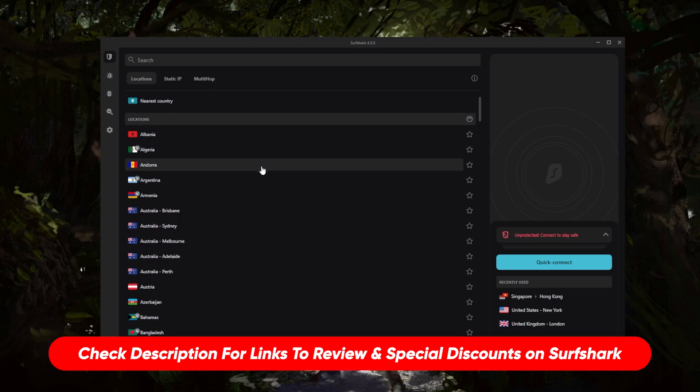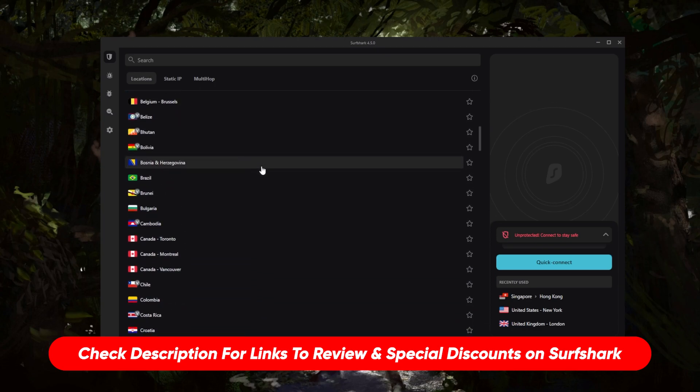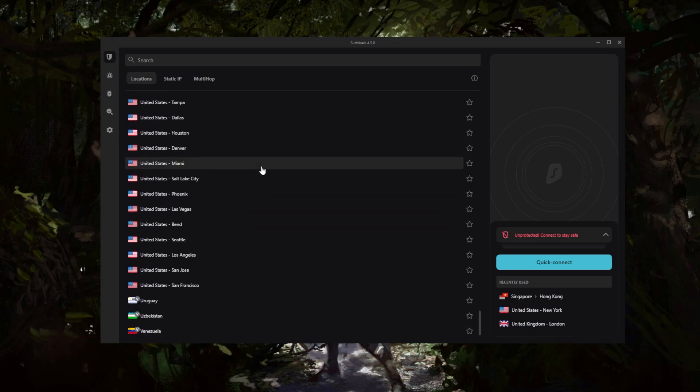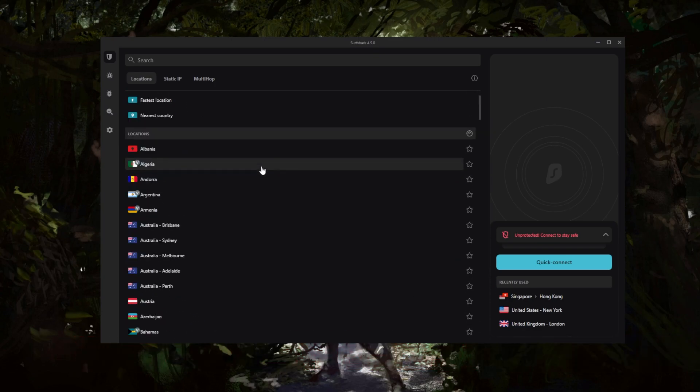So let's get straight down to it. Surfshark has over 3,200 servers in 100 countries. Previously it was 65 countries, then they upgraded to 95, and now we're at 100, which is massive.